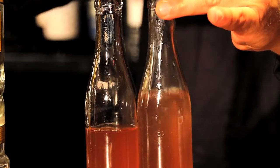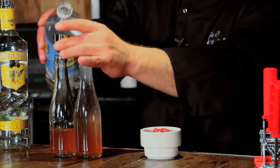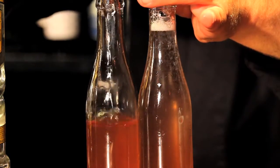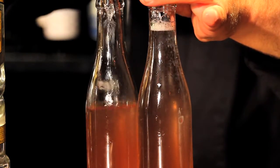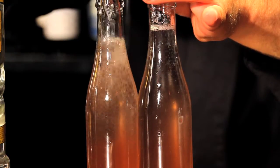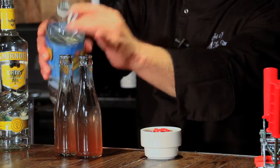It's very important when you're bottling cocktails that you fill the bottles as close to the top as you possibly can. You want as little air in there as possible, because air will cause the fruit juice to oxidize and it won't taste quite as fresh as you'd like.